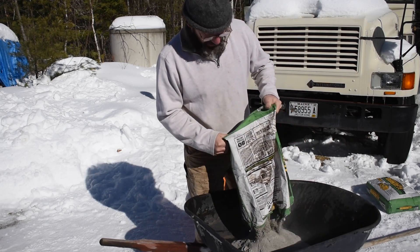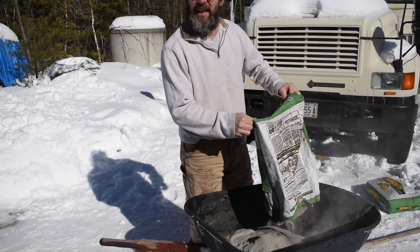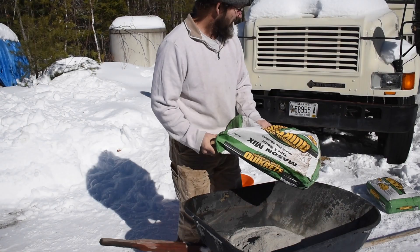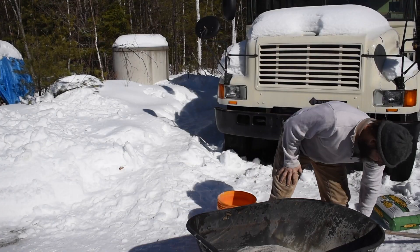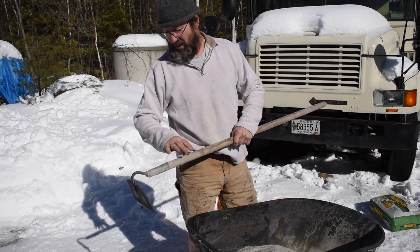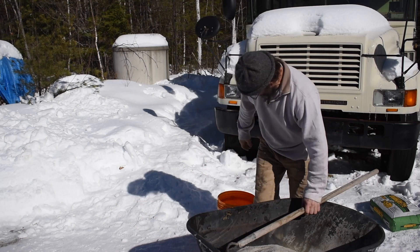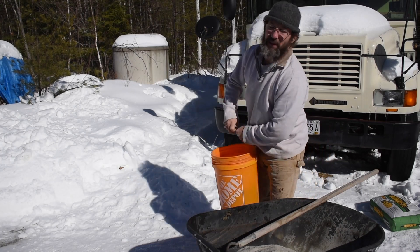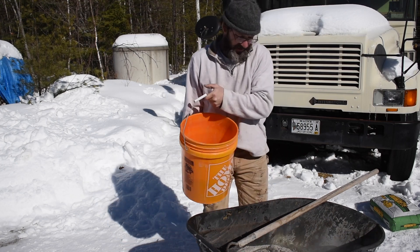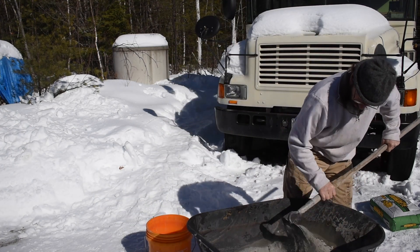I tried mixing mortar with a power mixer last time and didn't really like the way it came out — it's too hard in a bucket. I'll try it the old-fashioned way with a masonry hoe. It's got these holes in it and as you chop into it the mortar goes through the holes and mixes up pretty good. When we built this house I hired a mason to help me with a Russian fireplace — you just need to chop the mortar in.